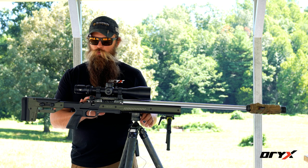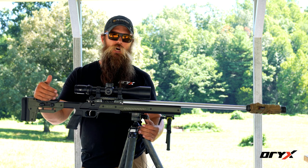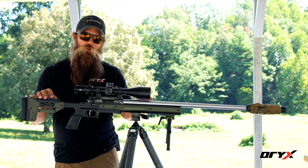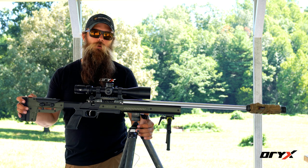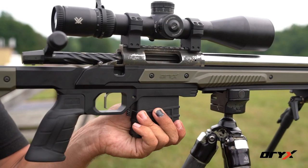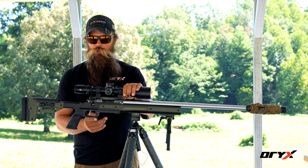Moving on from the action, we have what the action is bolted into. A factory rifle typically comes with either a plastic or wooden stock, which is susceptible to flex, and a lot of times they're not free floated. You can upgrade that rifle using a chassis like this, which gives you a lot of features. It's going to allow your barrel to be free floated, which will greatly improve accuracy. It also gives you the option to run detachable magazines such as a 10-round magazine, so when you're target shooting you don't have to reload as often, and to unload the rifle you can just pull the magazine out and pull the bolt back.